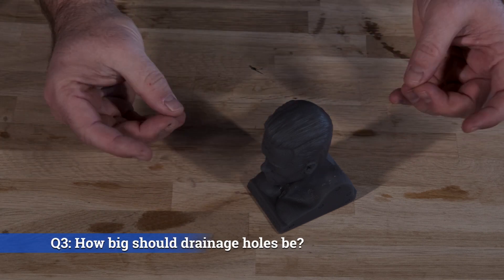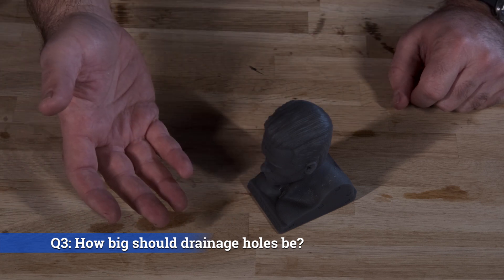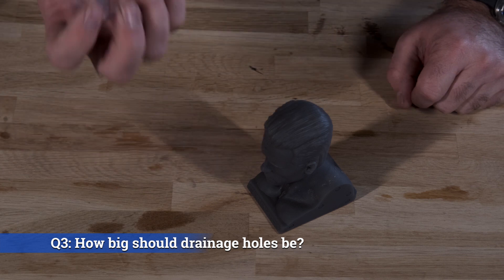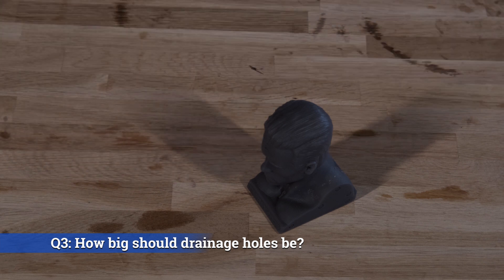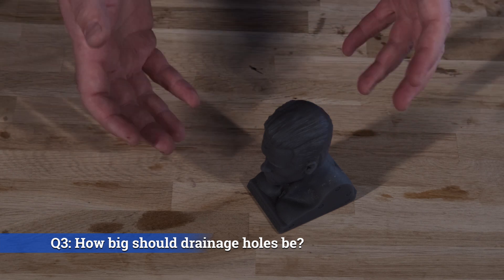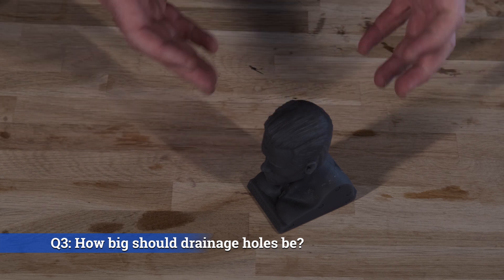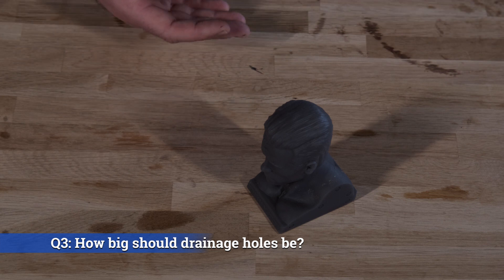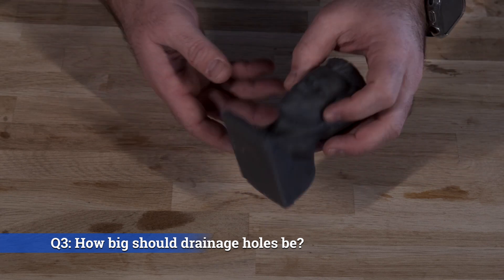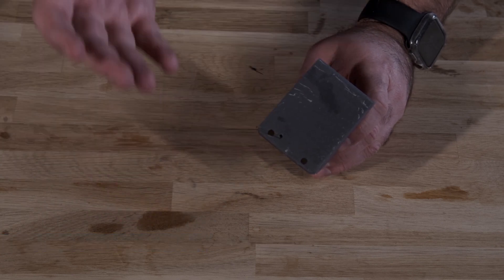Question number three: how big should these holes be? This is a difficult one to determine. If you're using a laser-based printer like the Moai, your resins are very viscous. If you're using a projected LCD-style printer like a Photon or a Mars, your resin is going to be much less viscous. The more viscous a resin is, the larger the hole you'll need to clean it out effectively. For projected-style printers, I'd recommend at least two holes of two millimeters. For laser-style printers, I'd recommend two or more holes of at least 3.5 millimeters. My personal preference is to use five millimeter holes wherever I can, because it makes cleanup and post-processing that much easier.